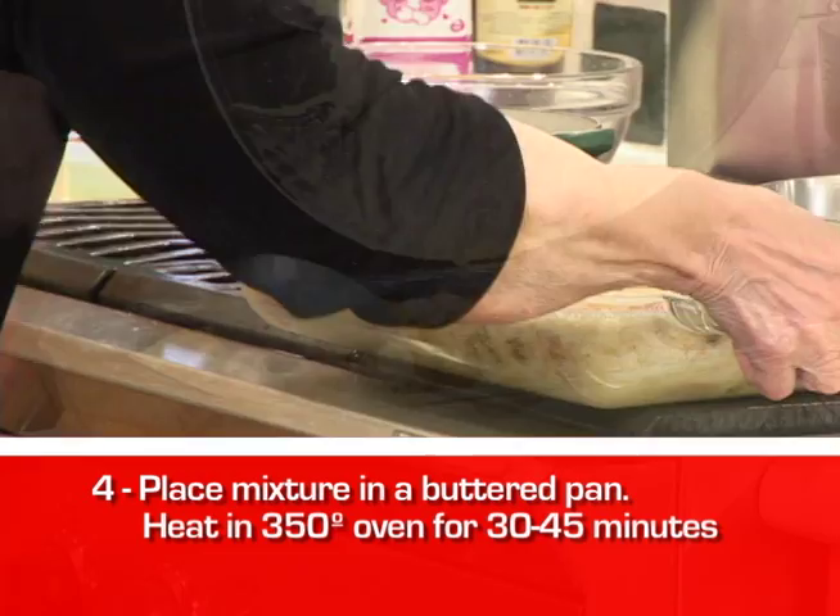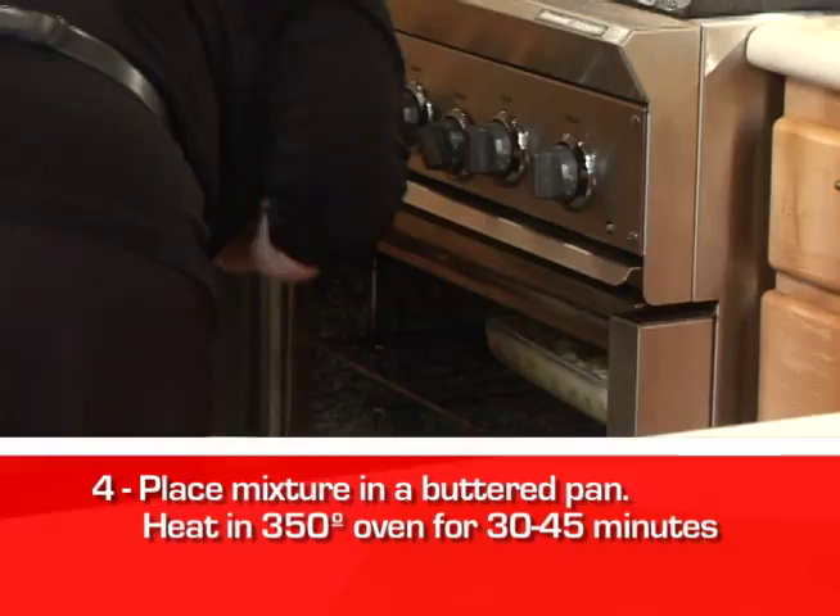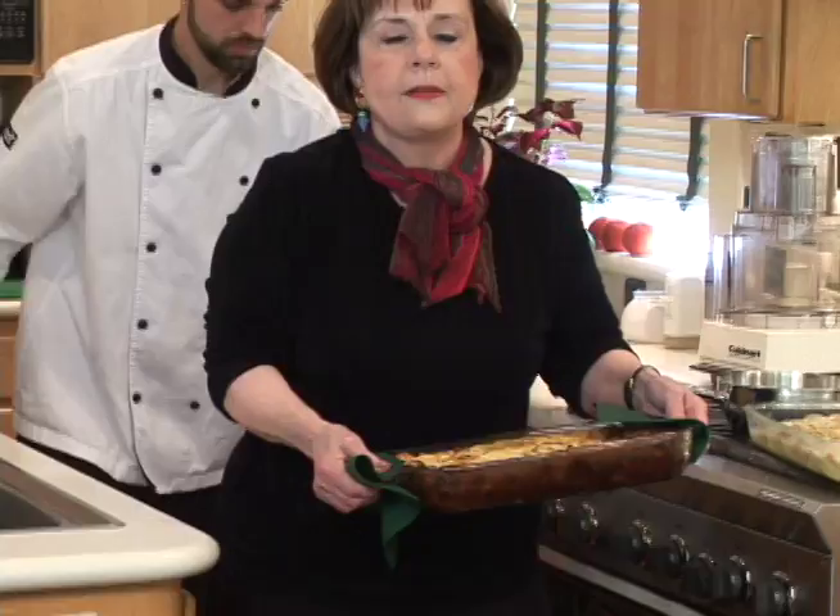It goes into a buttered pan. This bakes, Thomas, for about an hour in a 350° oven. A very simple dessert, but you'll see how pretty it looks when it's baked. Very simple looking. And the magic of television — we just happen to have a bread pudding that's already baked in that same oven.